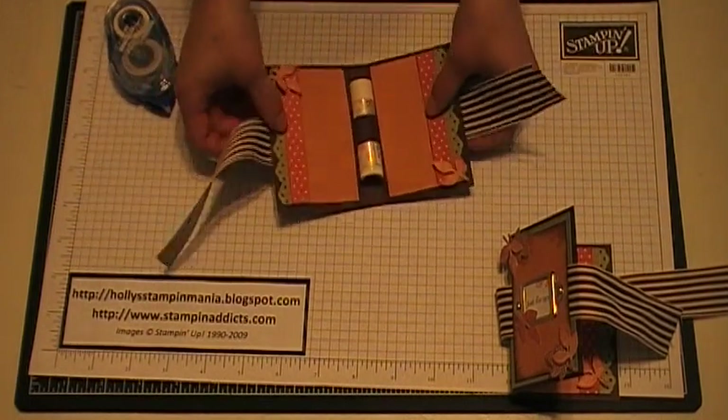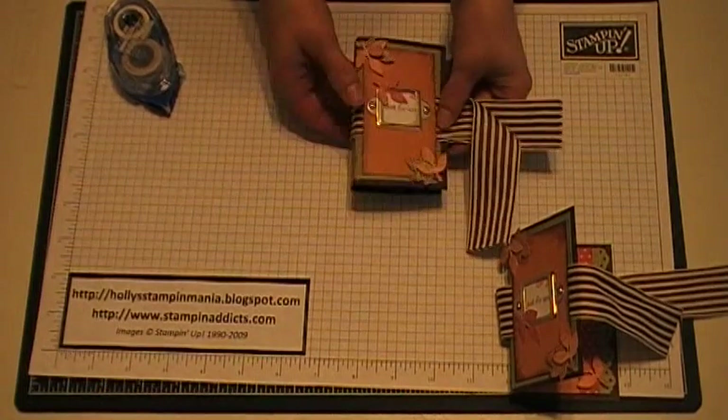And there you go. Now you have created your own chapstick holder. Thank you. That's it. I'll see you next time.